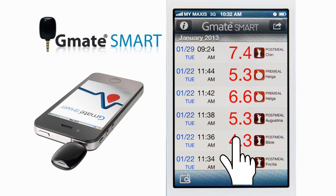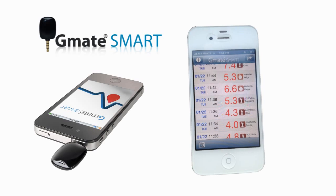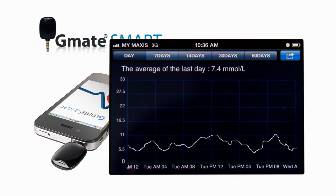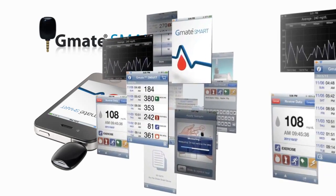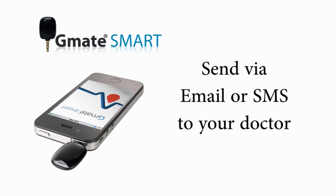Touch one of the results and detailed information will appear. When you rotate the smartphone horizontally, the results convert into a graph representing your glucose level. Touching the button at the top of the graph will change the zoom level and show the average of the last specific period. The application keeps track of all results and is even capable of emailing or sending SMS of the results to your doctor. Now you can say goodbye to your logbook.